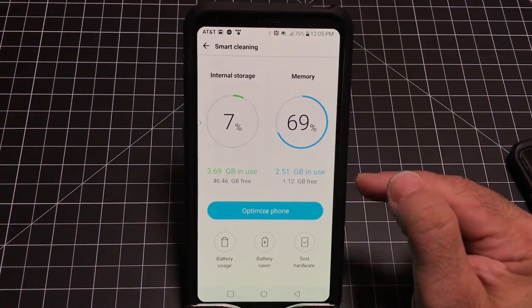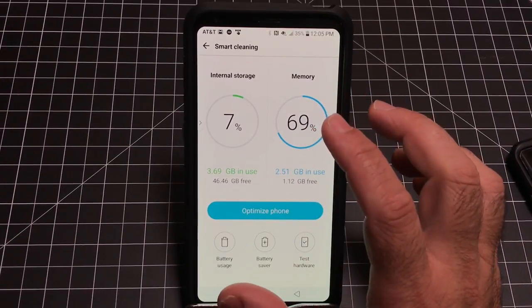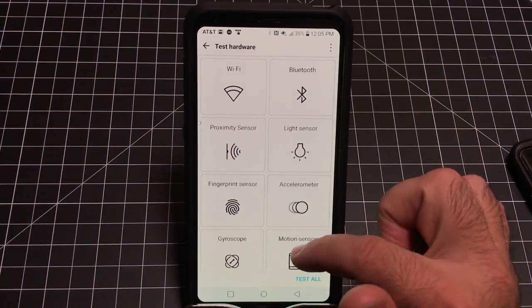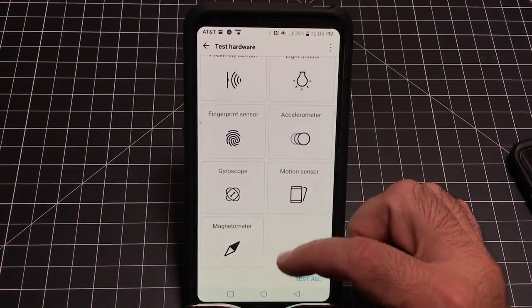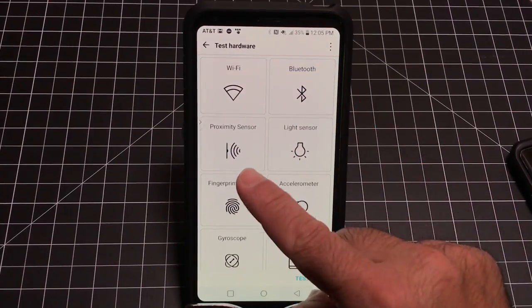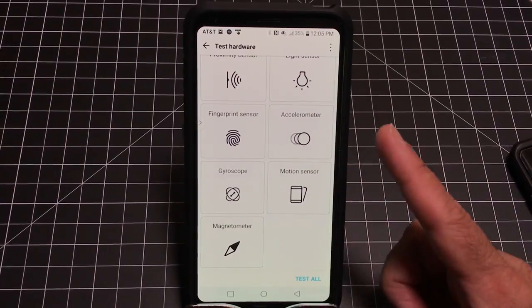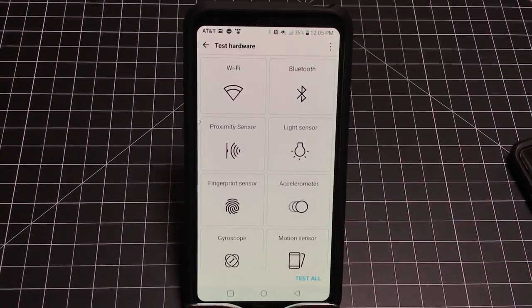LG also has a test configuration where you can test things to see what's going on with your phone — Wi-Fi, Bluetooth, proximity sensor, light sensor, and more — all without needing to know any specific dial codes. You can test them all to see if something unusual is going on with your phone.